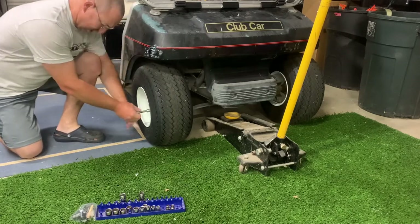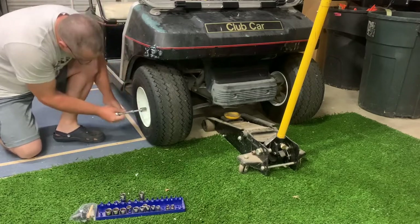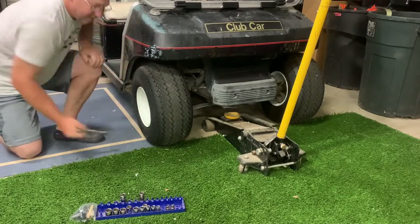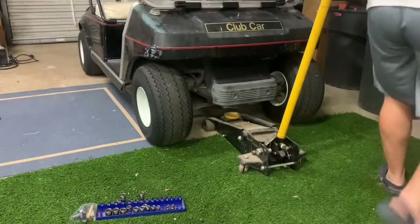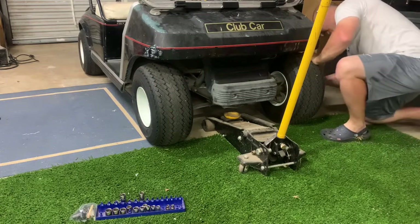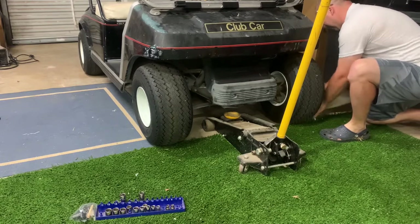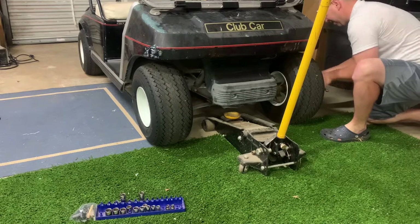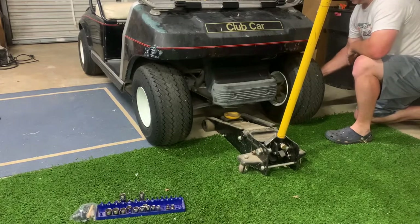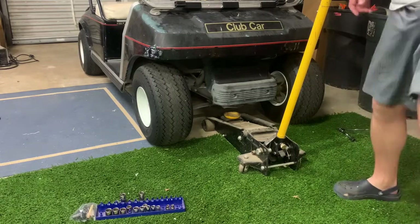I always loosen wheels before I jack up a car or anything. This one didn't really need it, but that's okay — hard to break habits. I'm excited to get this finished because this is really the only problem the car had: the leaf spring was rubbing on the inside of the wheel. I'll show you that in a second.